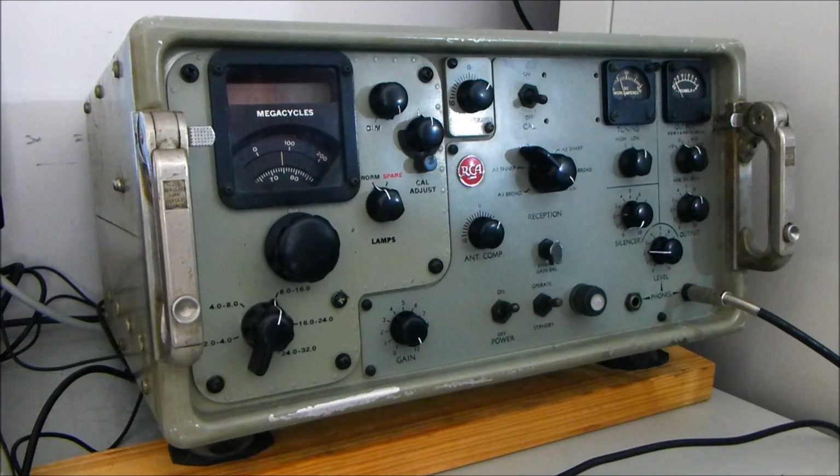In fact, I do think it's a little bit more sensitive than it was originally specced as performing. I put it on the signal generators and the signal-to-noise meter, and it does perform very well indeed.